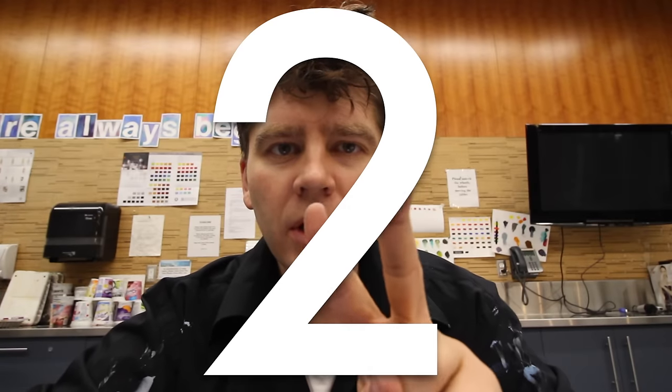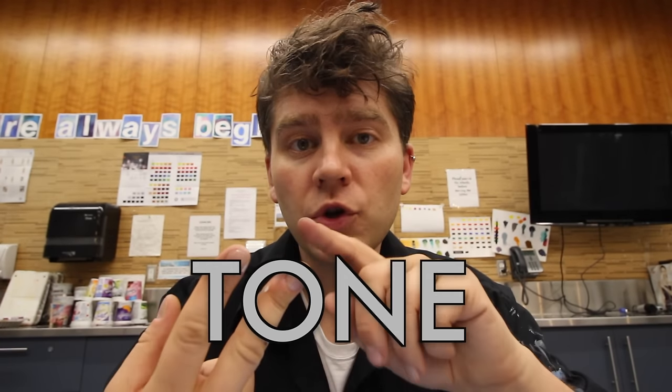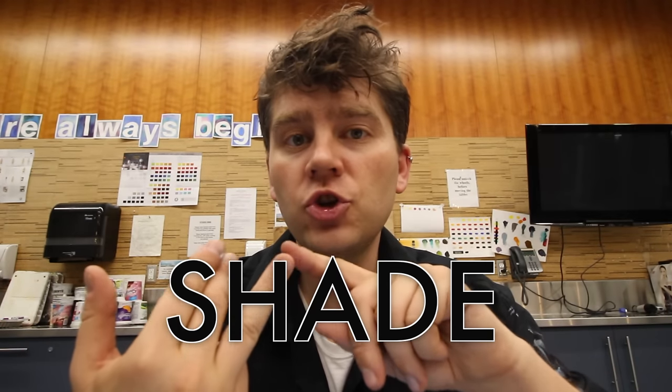The second thing we're going to learn is value. We can change a hue by changing its value. There are three different ways we can change a value: we can add white, gray, or black. When you add white, you're tinting a color. When you add gray, you're adding tone. And when you add black, you're adding shade.